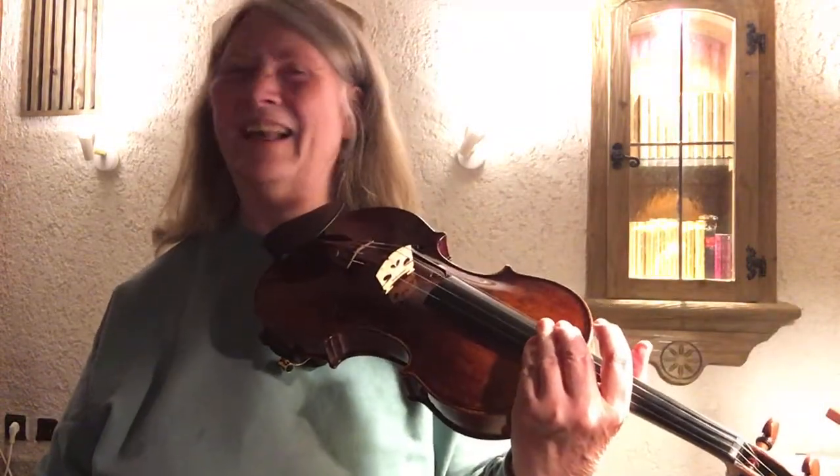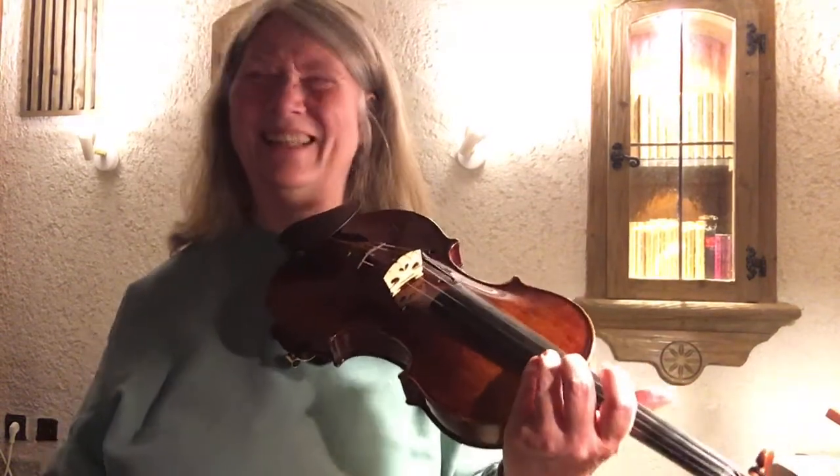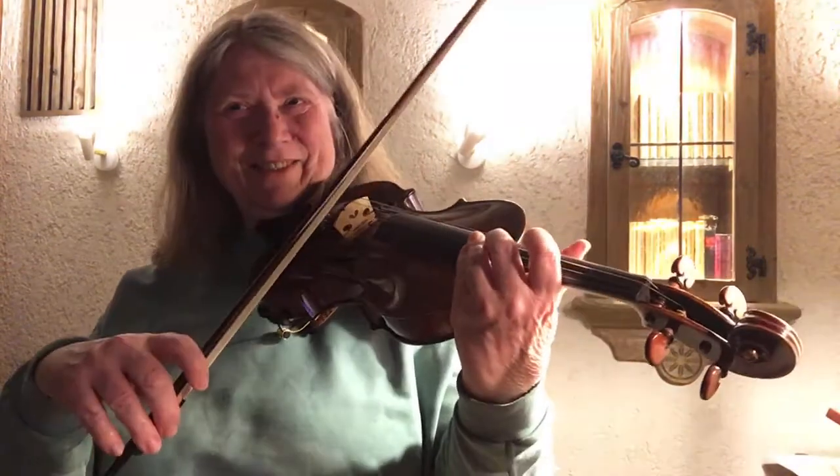Yeah, like a strata — long, drawn-out strata in classical music. Okay, so let's see how this goes.